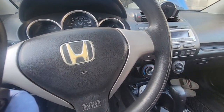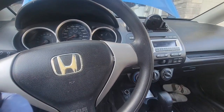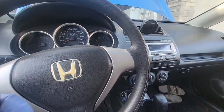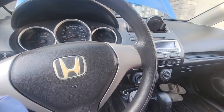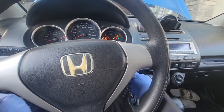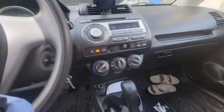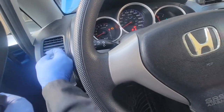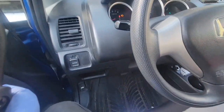Hey, what's up YouTube. Today I'm just going to show you about the problem of this Honda Fit 2007 — no AC. As you can see here, my AC is on and it's not blowing any cold air.